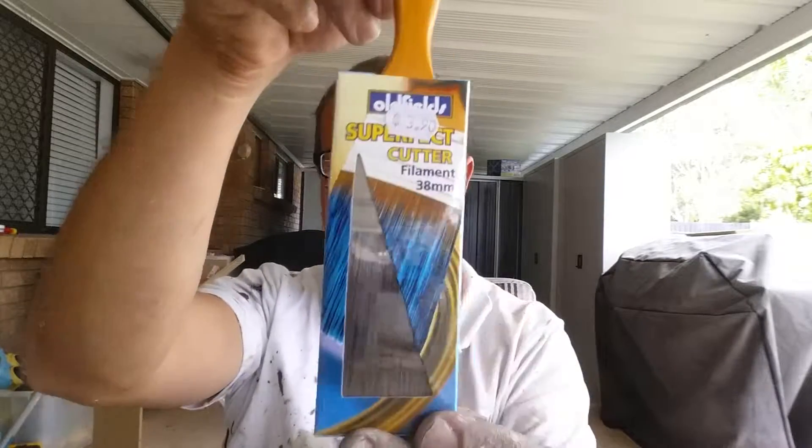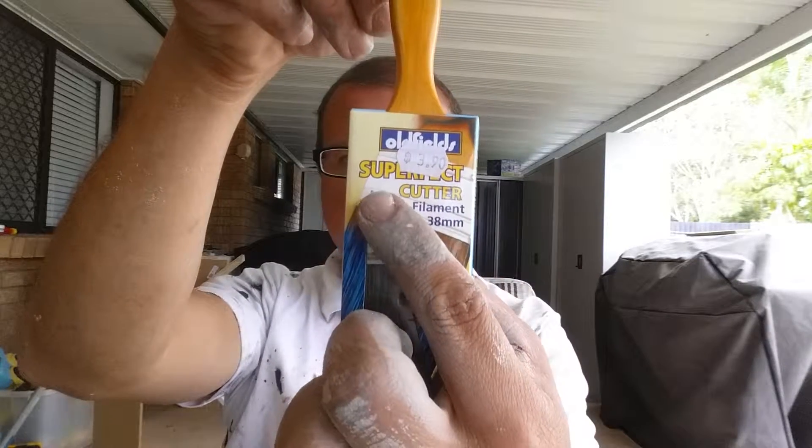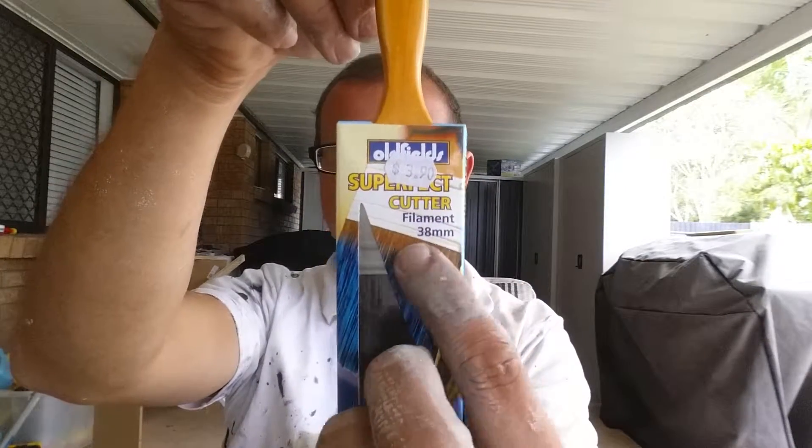Hello Interweb. Today I'm going to talk to you about this brush here. It's called the Oldfields Superfect Cutter. It's a filament, 38mm. And the reason I'm going to talk to you about this brush is because it is very quickly becoming one of my favourite brushes of all time. It's just a really good brush and I'll tell you why.